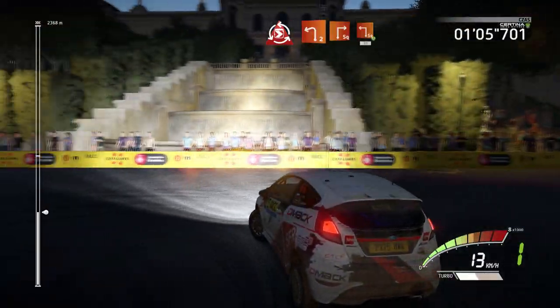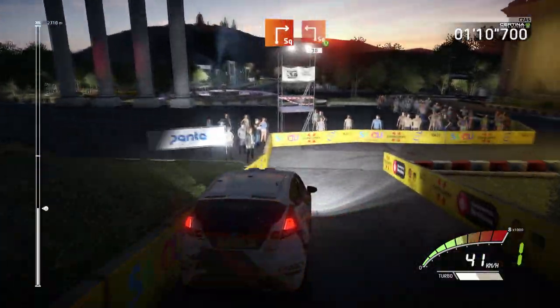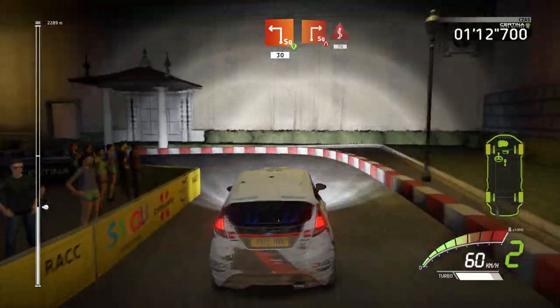And left 2, short, into square right, into square left, widens, 30. Square right, narrows, kings, 70.